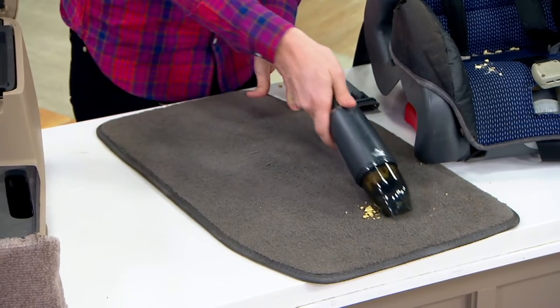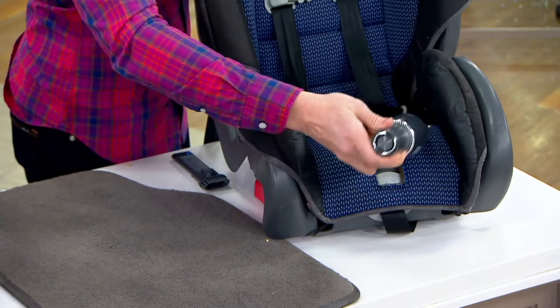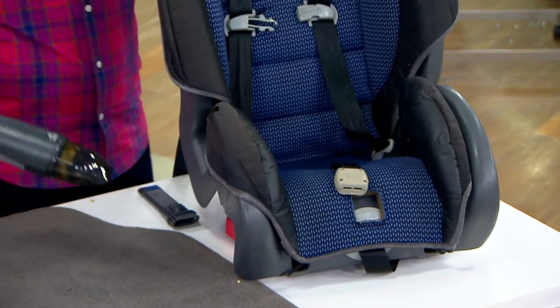How about the hair on the floor in the bathroom? How about the crumbs sitting in the baby seat? You can now get all of them without having to have a mess anywhere in your home.